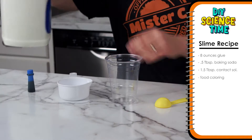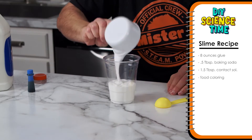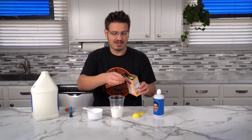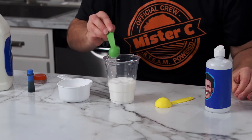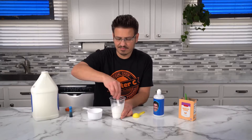So to get started, we're going to need eight ounces of glue. Pour that into a cup. Now we're also going to add a half a tablespoon of baking soda. Going to stir that up. And if you want to add color to your slime, this is the step where you would want to do that.